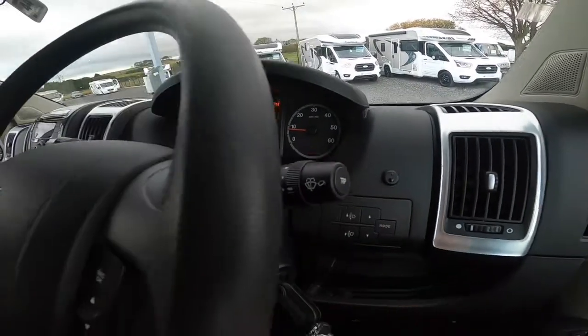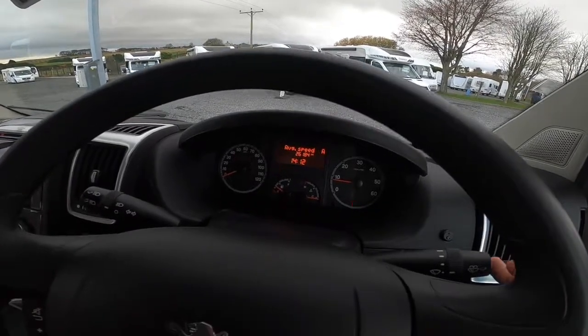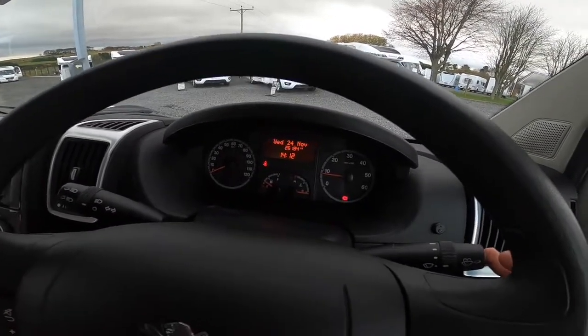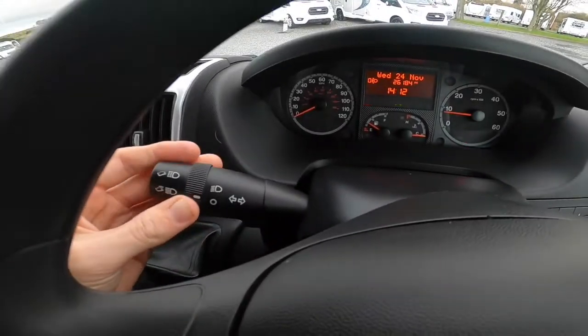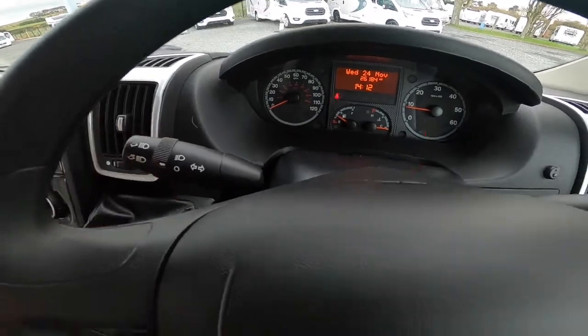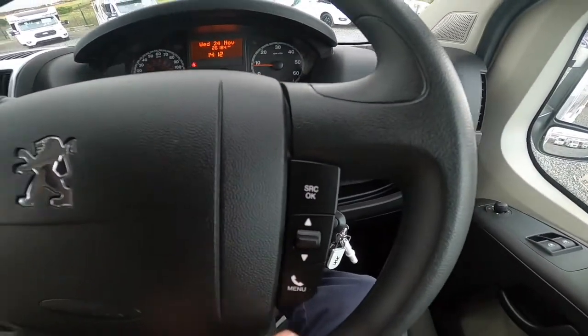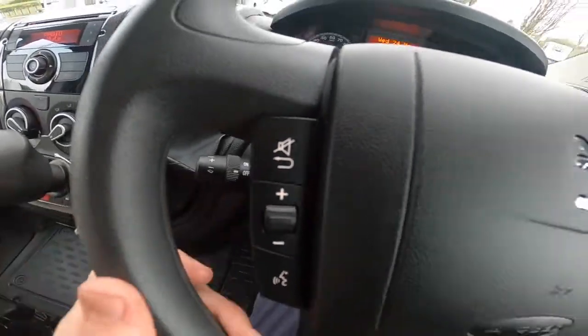You've got your trip computer, so you can go through your range, distance, average and instant consumption, average speed and average travelling time. You've got your lights and the indicators. All your steering wheel controls are here for the radio and volume. The bottom stalk is cruise control.